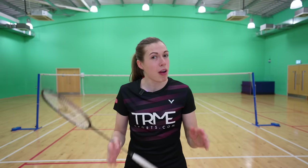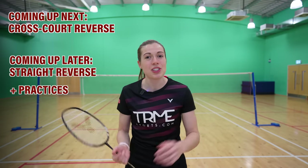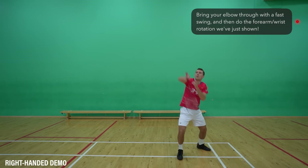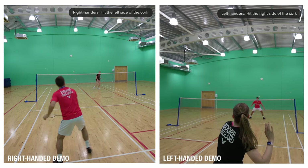The straight and cross court reverse slice are similar in technique but there are a few differences. Let's start with the cross court reverse slice from your round the head corner. From your prepared position, you want to bring your elbow through with a fast swing and then do the forearm and wrist rotation to hit the left side of the cork if you're right-handed, or the right side of the cork if you're left-handed.